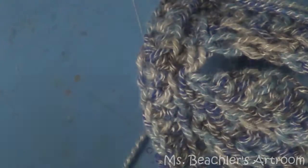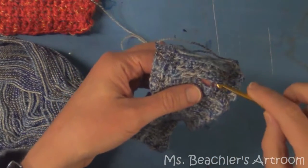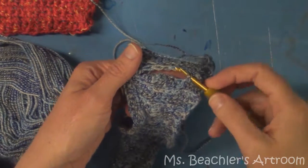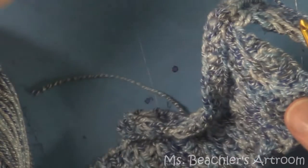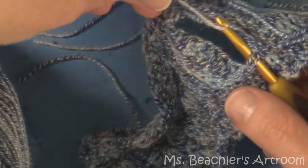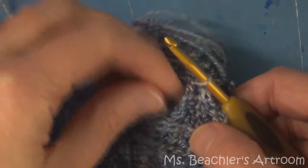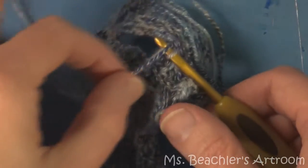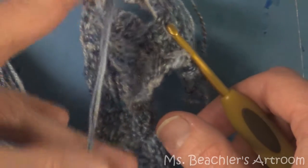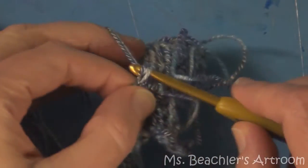I'm going to show you how to attach the thread. Get some matching yarn, choose one of the stitches — I usually choose the one at the very bottom, where the armpit would be. Insert your hook through that stitch, loop the yarn over it and pull it through. Now we're going to wrap both ends — both the tail and the yarn that we're going to actually be crocheting — wrap that around and pull it through.